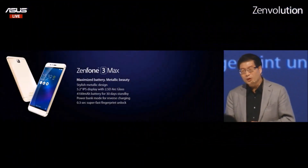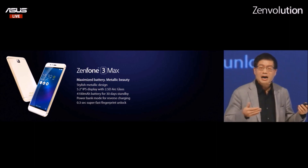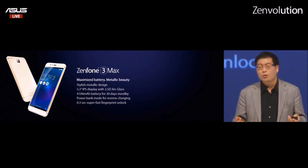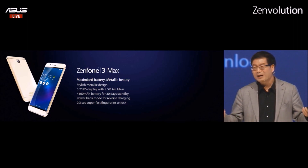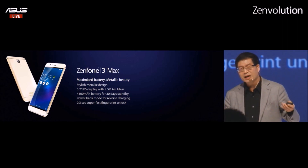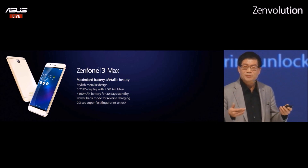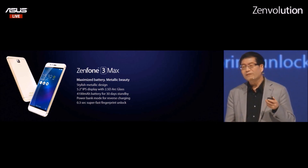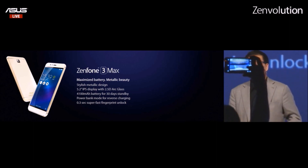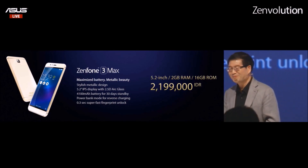Zenfone 3 Max: stylish metallic design with 2.5D glass, 4,100 mAh battery for 30 days standby, power bank mode for reverse charging, and 0.3-second fingerprint unlock. It will be available for 2,199. Thank you.